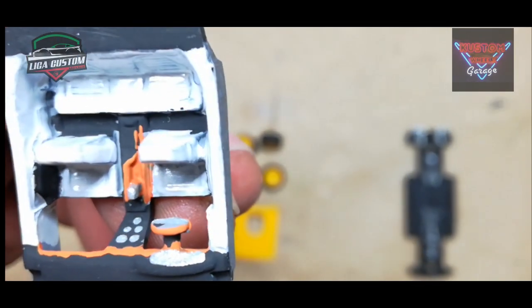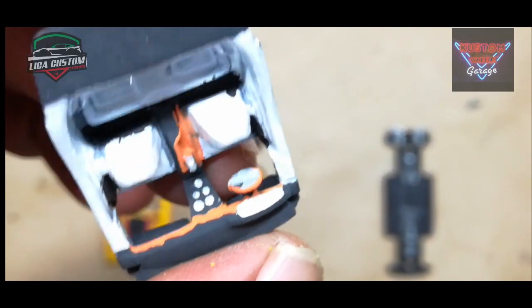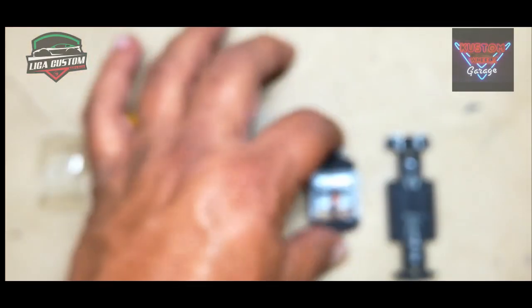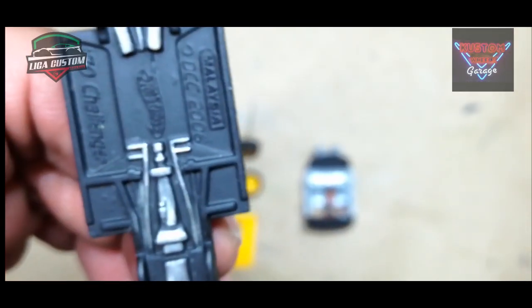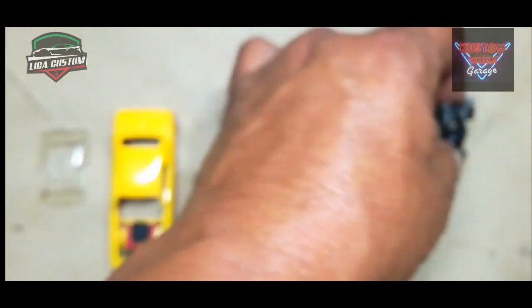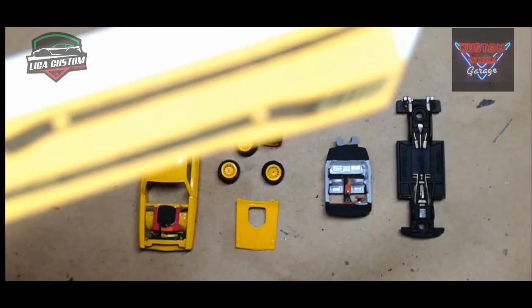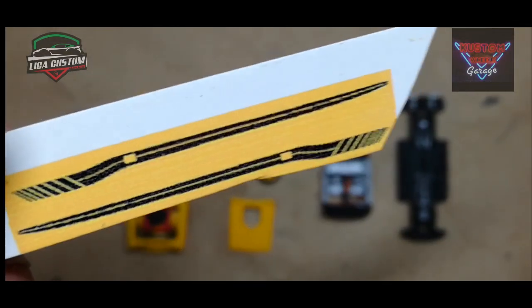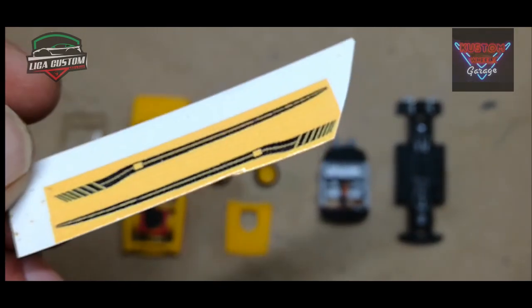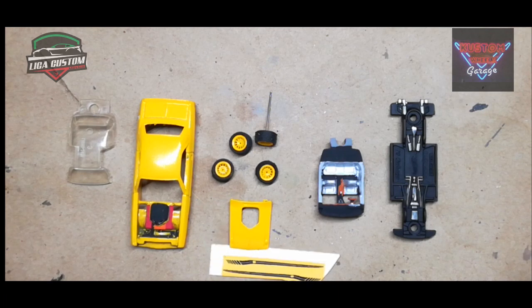Los interiores ya tienen todos sus detalles. Ya resaltamos la consola, la palanca de velocidades, algunos indicadores en el tablero central, también su velocímetro, el volante, y está listo para el armado. La base o chasis también ya tiene resaltados sus pequeños detalles: los escapes, los tubos de escape, parte de la suspensión. Y estamos listos para el armado final y la aplicación de las calcomanías, que hemos preparado expresamente para este vehículo del colectivo Muscle Car de la Liga Custom.